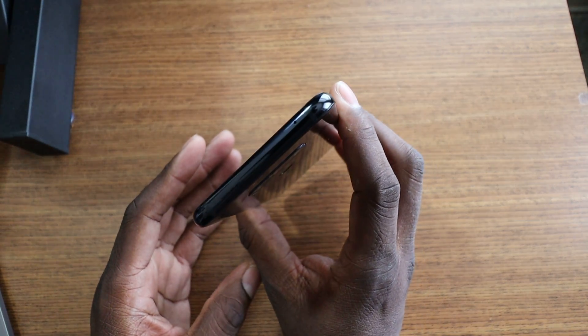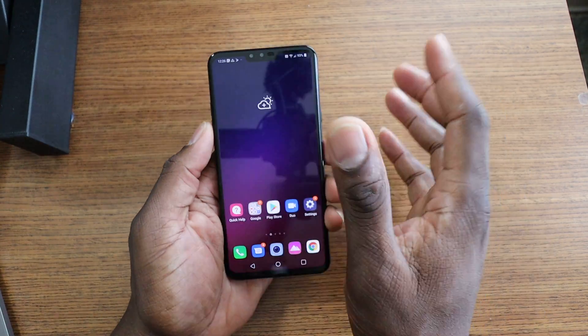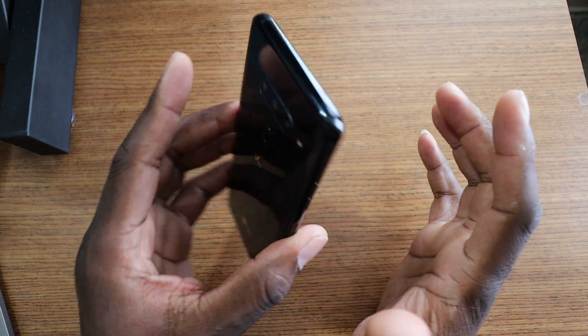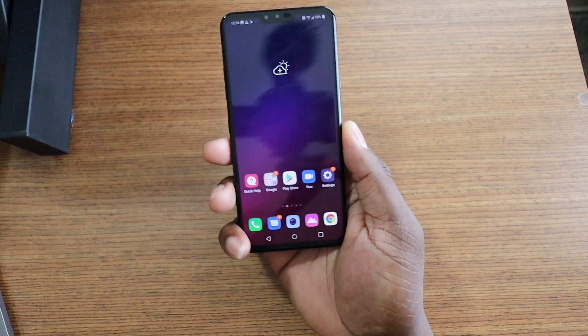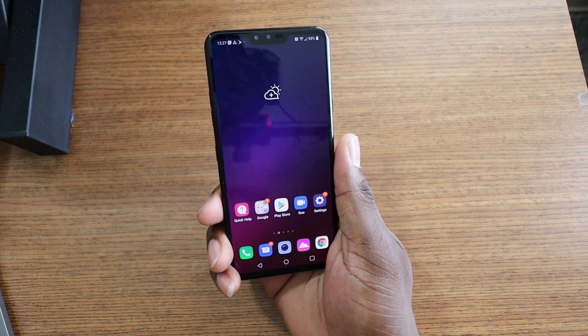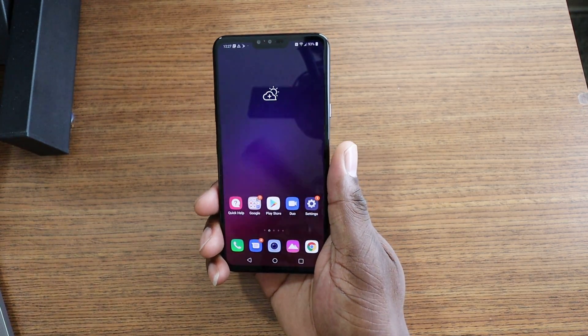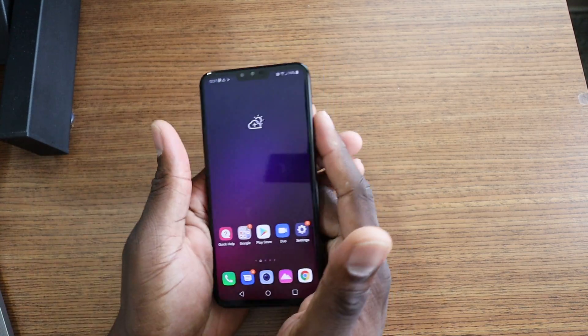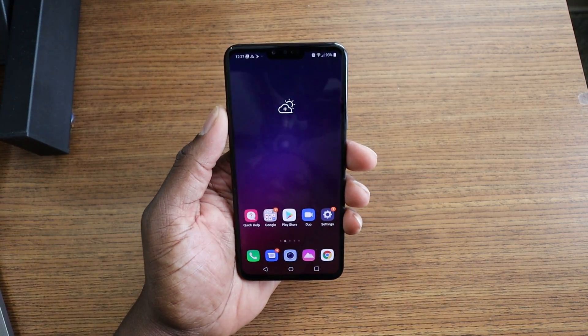I've been traveling for the last four or five days — this is the first video I'm putting out since being back — and I would have loved to have taken this phone to Florida and Alabama and the different states I went through to test their service. I know T-Mobile faded out a little bit along the way like usual. We go to Florida every year and Alabama several times a year, so I'll be testing this out on those trips.